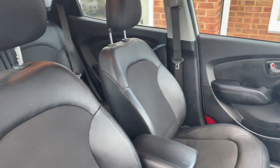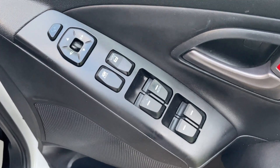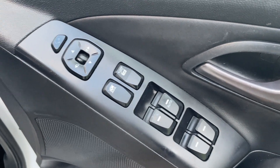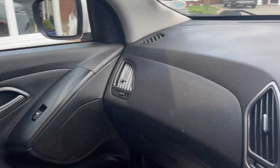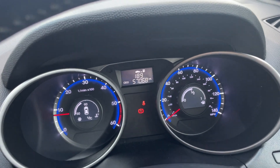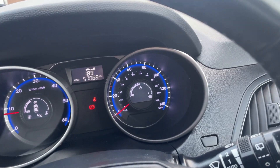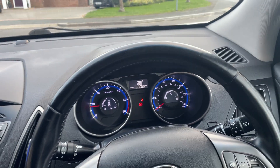Inside we've got these half leather and cloth seats. We've got the electric mirrors and windows, and these mirrors do fold in as well.